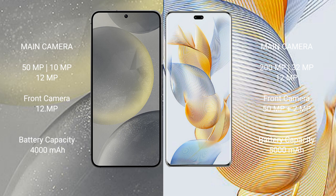Samsung Galaxy S24 features a rear triple camera setup: 50MP plus 10MP plus 12MP, and a 12MP front camera. Honor 90 Pro features a rear triple camera setup: 200MP plus 32MP plus 12MP, and a dual front camera setup of 50MP plus 2MP.